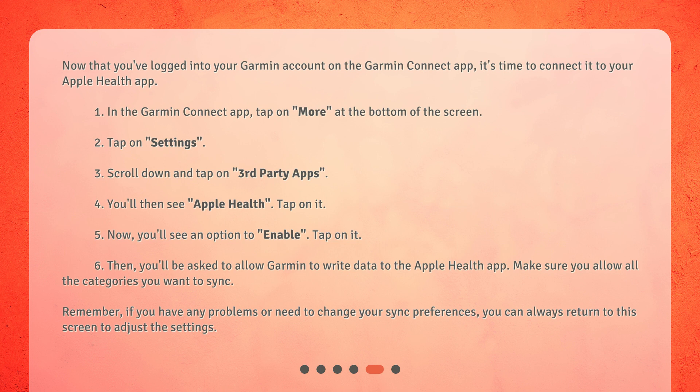6. Then, you'll be asked to allow Garmin to write data to the Apple Health app. 7. Make sure you allow all the categories you want to sync. Remember, if you have any problems or need to change your sync preferences, you can always return to this screen to adjust the settings.